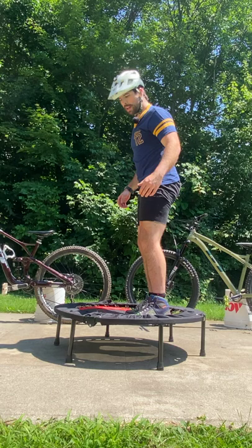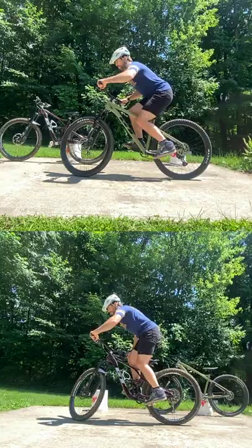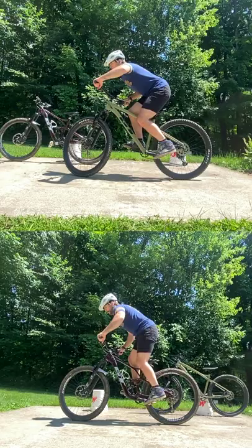If I lower myself slowly, I'm not going to compress the suspension. But if I drop down, it will compress. And that right there is a key difference. On a full suspension bike, you have to drop down into a squat before you can push off. And on a hardtail, you can simply start in a squat and push off the ground.